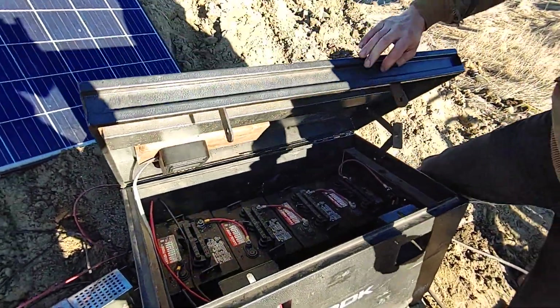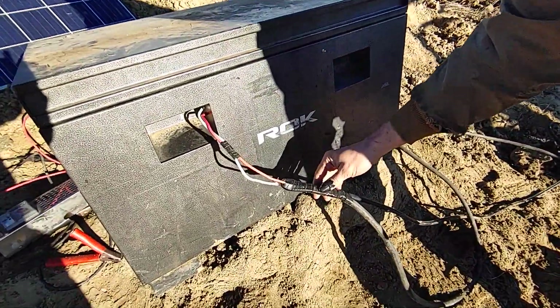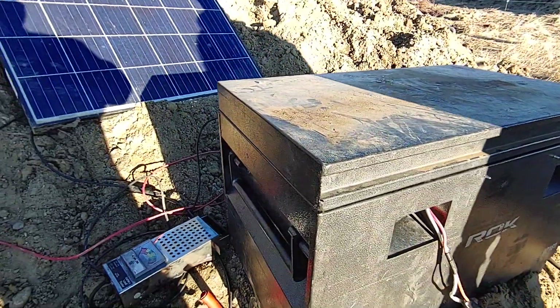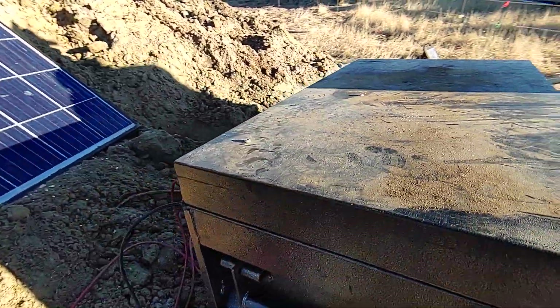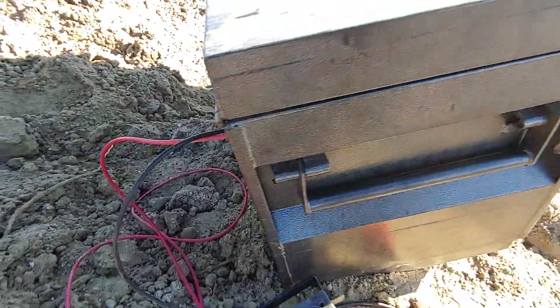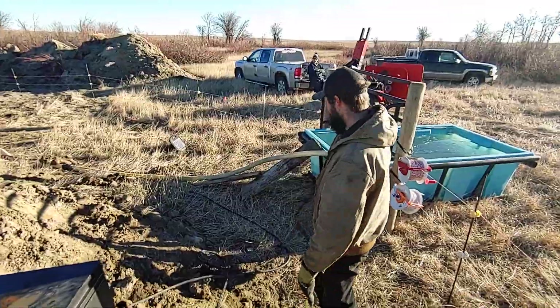Everything sits in this nice box. The pump hooks up and unhooks very simply, and the cables for the two panels at the back hook up and unhook just as easily. The whole thing is very portable, very functional, and quite flexible. Now let's head down into the dugout itself and see what we have set up with the pump and this red hose.